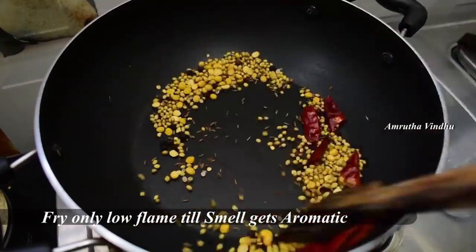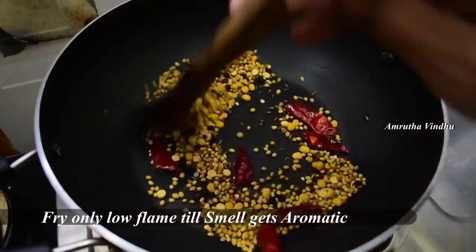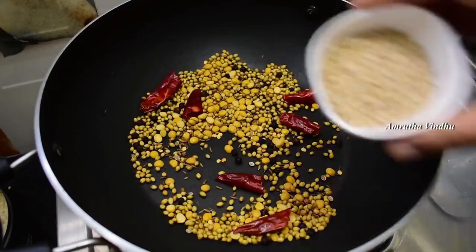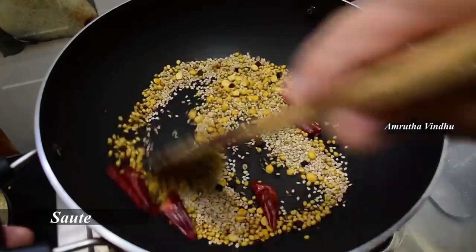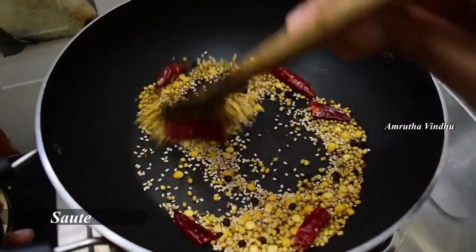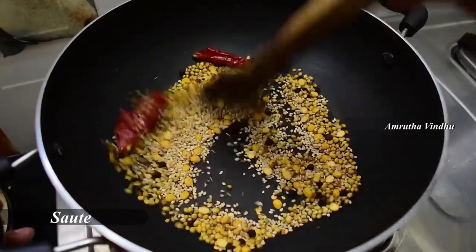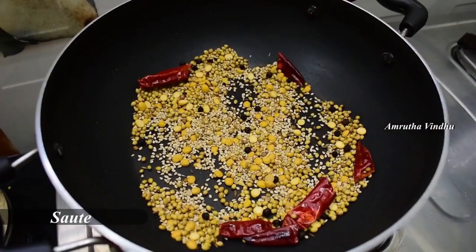I will add the ingredients in half of the rice. I will add 1 spoon of jilakar. Now we will add some new dressing.